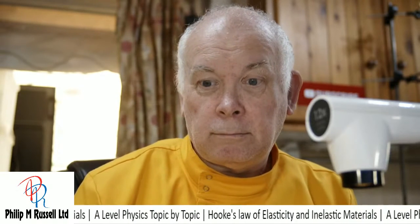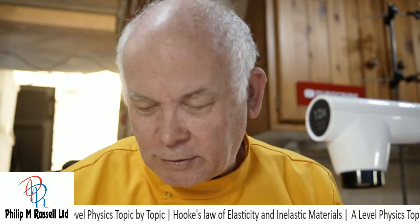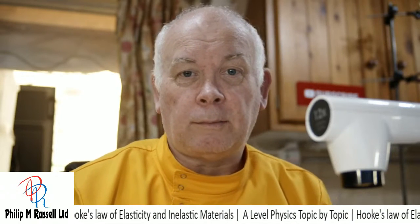There was a fair bit there looking at springs - they're not very difficult. What we can look at next is taking this further with some more experiments on stress and strain, tensile strength and tensile stress, using apparatus to work out Young's modulus. We'll have a go at trying that one next time. Until then, if you found this useful please subscribe and I'll see you again next week for more physics topic by topic. Stay safe, bye bye.